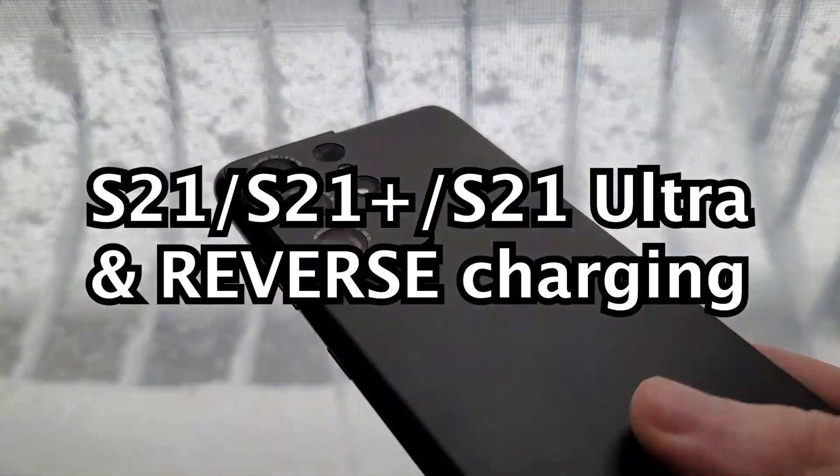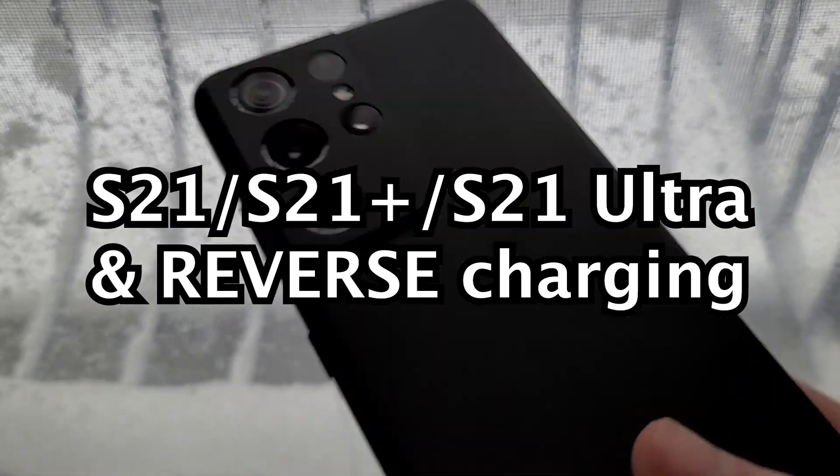Alright guys, so this is what you have to know about charging the Galaxy S21 series of phones — the Plus, the regular, or the Ultra.